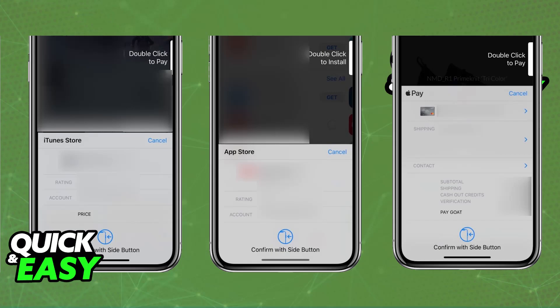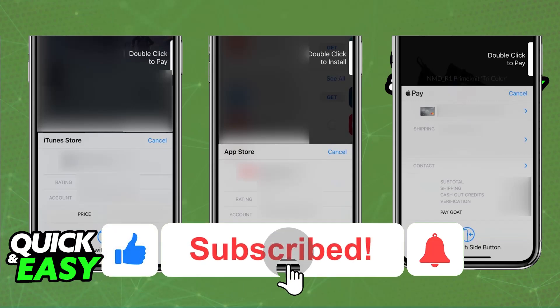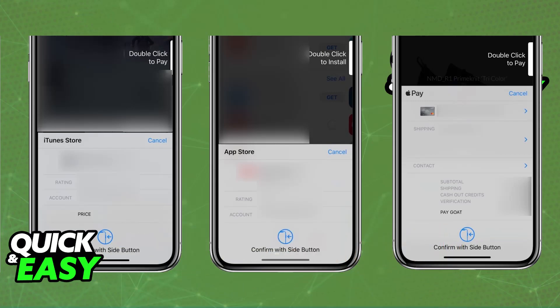I hope I was able to help you on how to use Apple Pay on iPhone 12. If this video helped you, please be sure to leave a like and subscribe for more very easy tips. Thank you for watching.